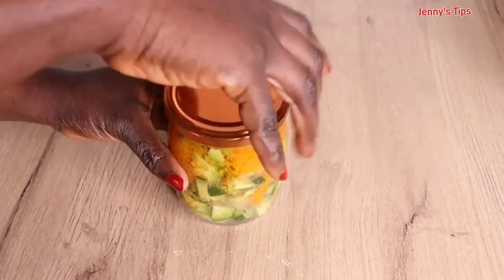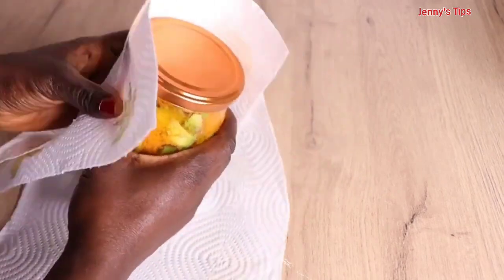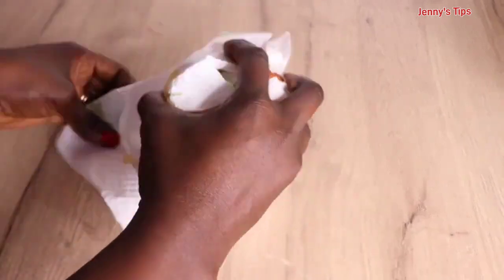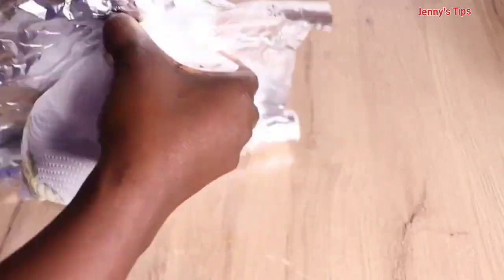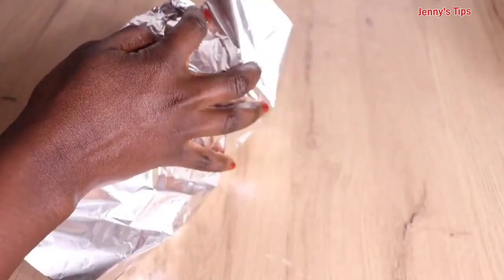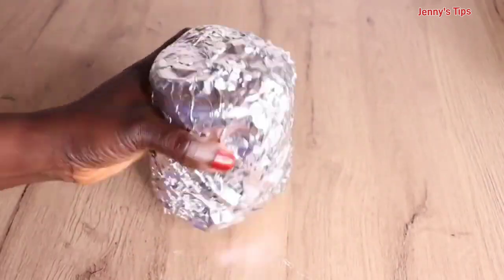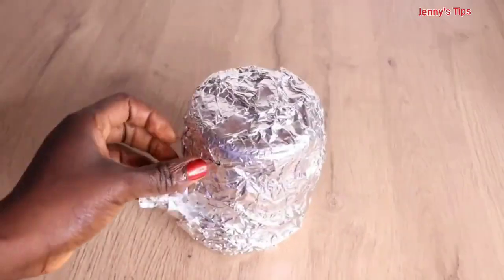Wrap it up and allow it to sit in a cool, dry place for 24 hours. The main aim is to extract as many nutrients as possible from the ingredients. Make sure you do this simple step and keep it in a cool dry place until the next day.